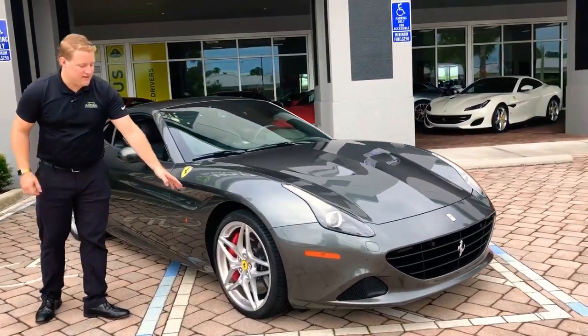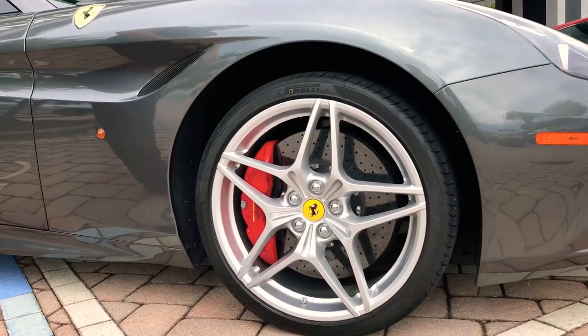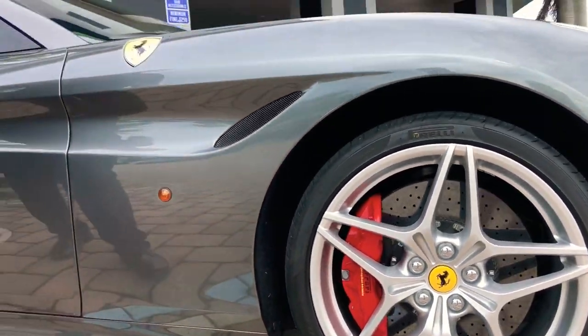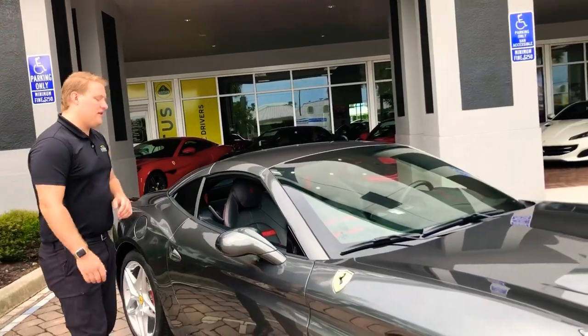Coming around to the side, you're going to see these star-shaped silver factory wheels. You're going to have red calipers and a carbon ceramic rotor. Definitely a unique wheel style for a car like this. Scuderia shields are also equipped on the vehicle.